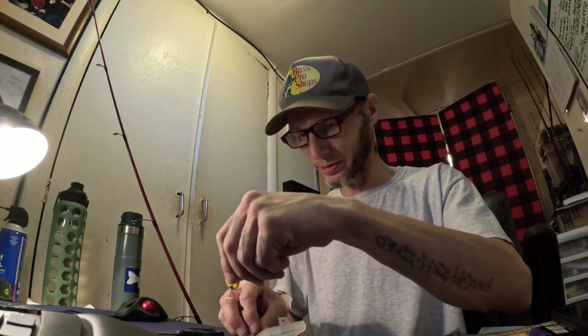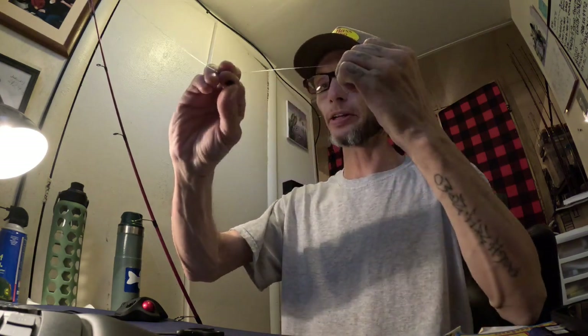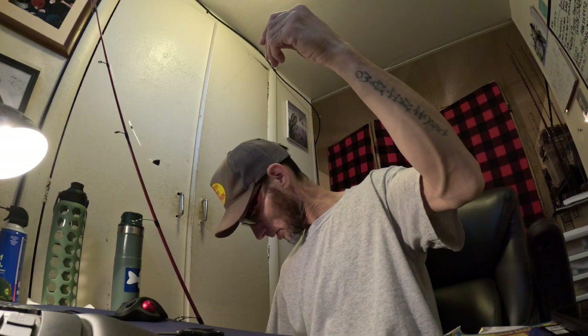Watch the wires — with a spent bobber stop something will poke you right through the finger. Next, number two will be our 1/16 ounce bullet weight. I'm gonna scoot this up the line a little bit, because we all know how tying a hook on with a bullet weight on can be a pain in the butt.